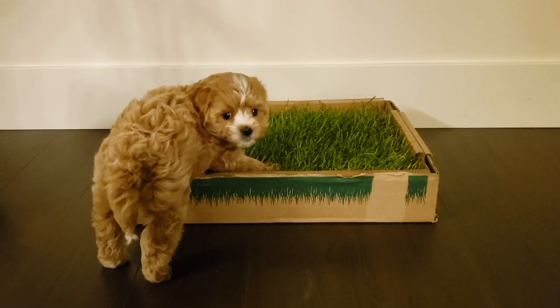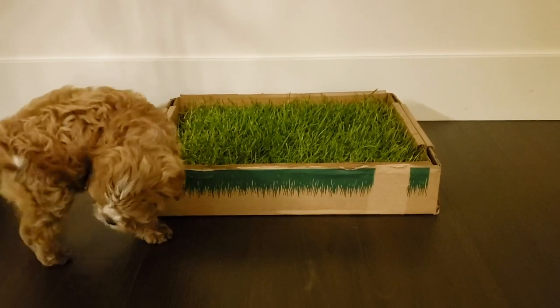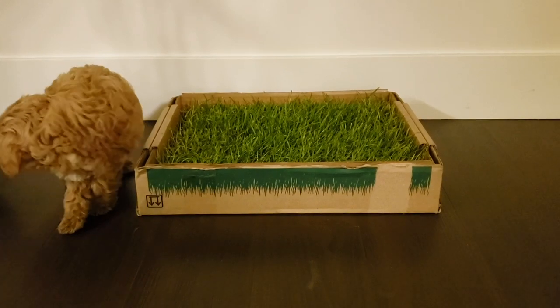So in order for her to become familiar with it, we took her to her friend's place where he has a backyard for Olive to play in and get familiar with. Okay, let's go outside.